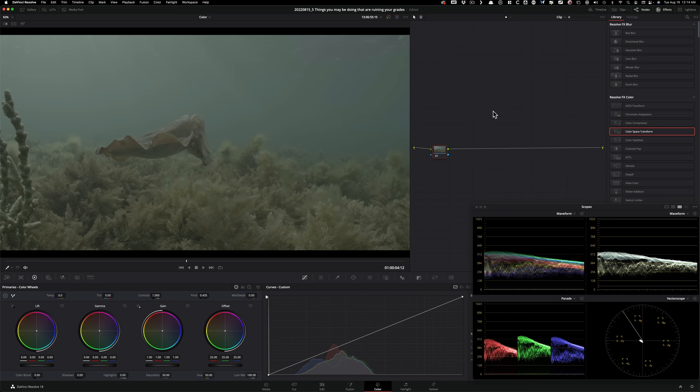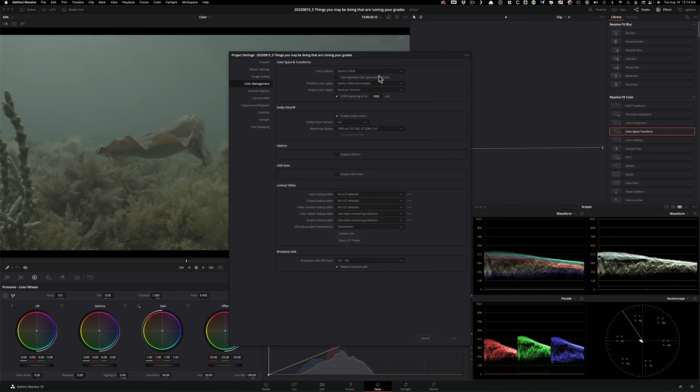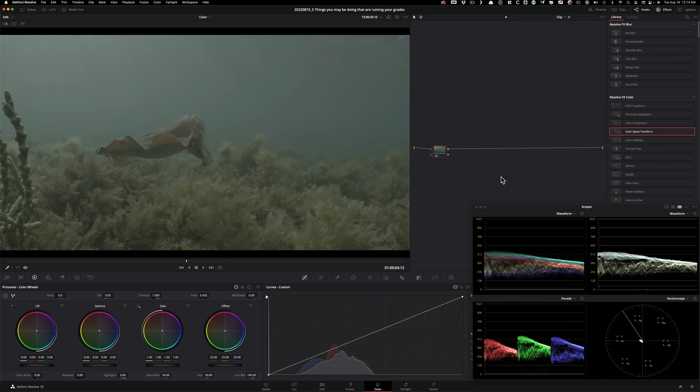Just focus on the technique, look at what I'm doing, and I promise it doesn't matter what camera you're using — apply this and you're going to see a crazy difference. In my project settings I have DaVinci YRGB, leaving the color science as-is for more control at the node level, and I'm setting my timeline color space to DaVinci Wide Gamut.